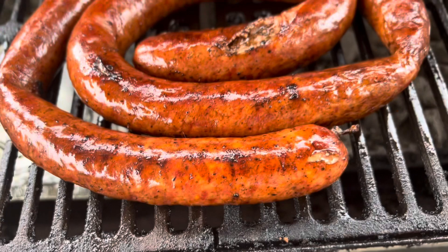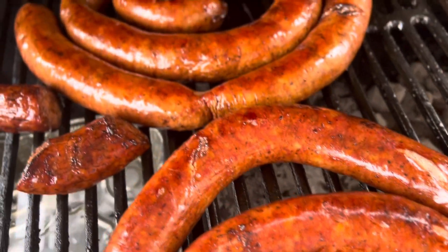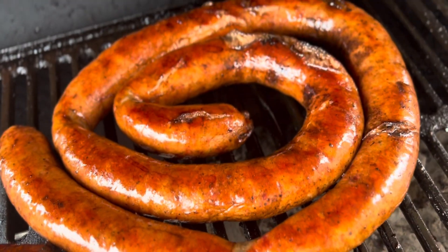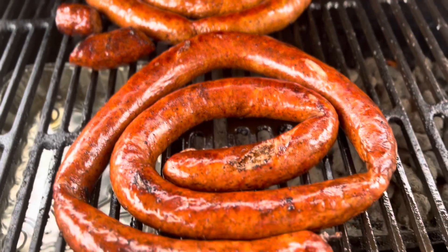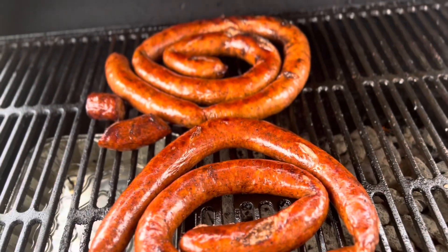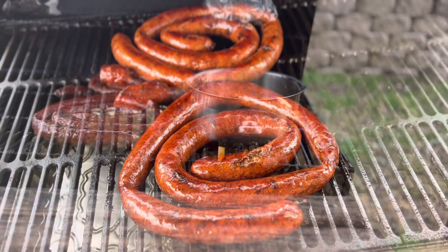This is how the Texas smoked sausages are looking. So I'm moving them off the fire for right now — I'm going to put them back on, but I want to get the wedges on first. This is how everything is looking so far. I'll show you guys what I'm trying to do with the pot and with the wedges.